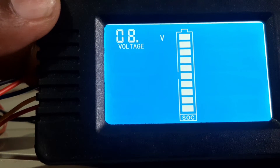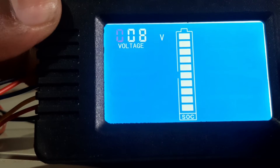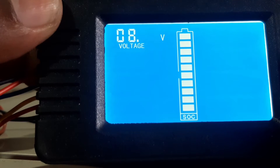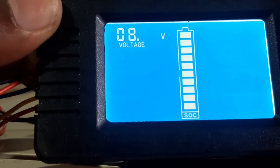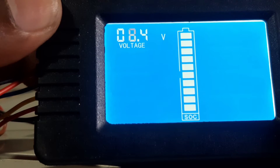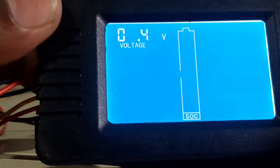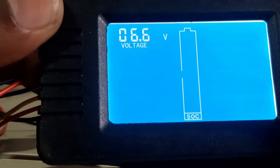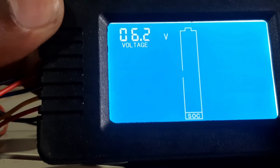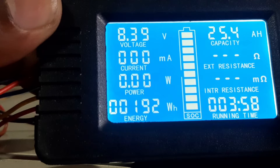If you want to change the voltage, you can modify each blinking digit. For example, change it to 8 — now it shows 8. You can change any digit while it is blinking. Press to stop and it will be registered. Depress again to confirm. Now it moves to the lowest voltage setting — the maximum voltage is set. For the minimum voltage, I have set it to 6.4 volts. You can also use 6.0 or 6.2, then press to confirm.